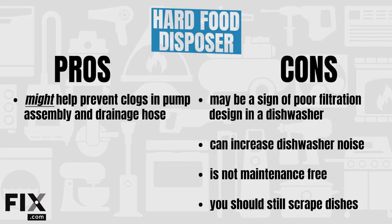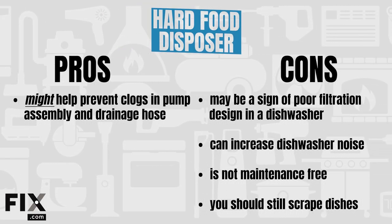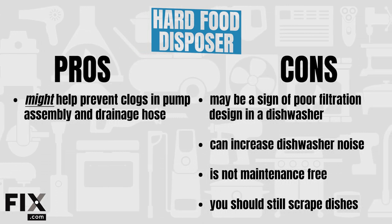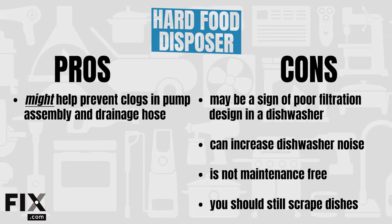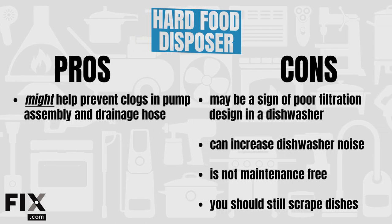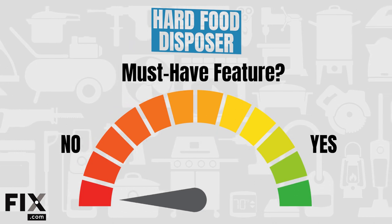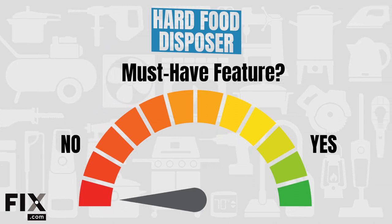Pros: if the filter works poorly, macerating blades could potentially prevent system clogs. Cons: you still require filter maintenance, poor design can cause clogs in the pump assembly and drainage hose, and it can increase dishwasher noise. Based on our testing, is a hard food disposer a must-have feature? Not at all. We'd recommend models that have really good filtration instead.